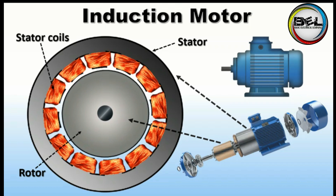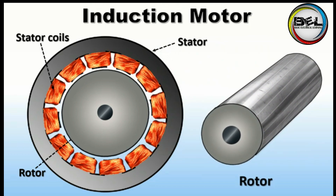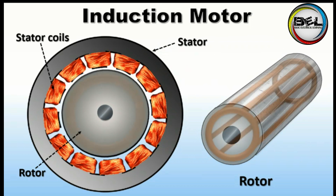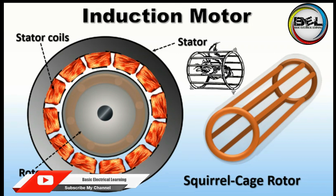Here we are going to learn about the induction motor construction. There is a rotor, and inside the rotor there are aluminum or copper rods. These rods are connected to each other in such a way that they make a cage, and this cage is known as a squirrel cage. That's why the rotor of an induction motor is known as a squirrel cage rotor. You can see in the picture that it is a special type of cage.